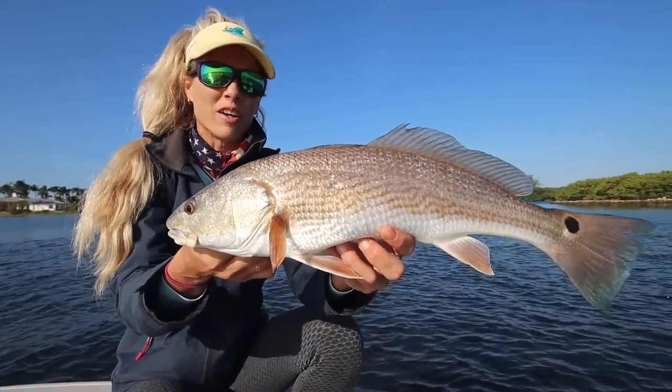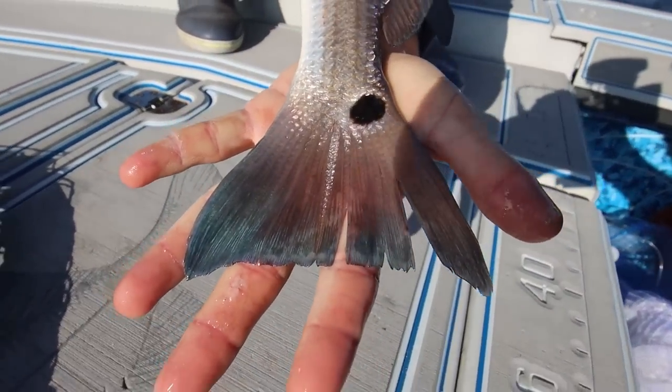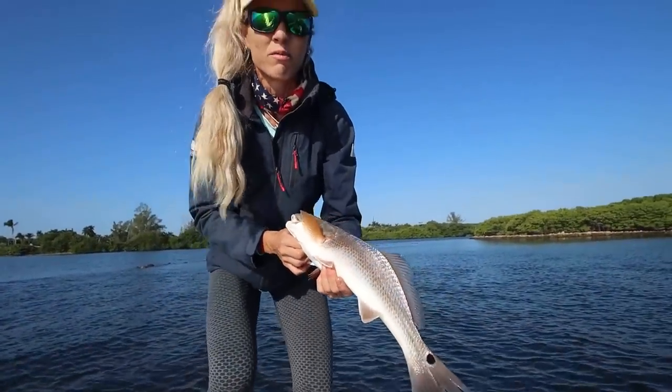It looked like a croaker and then I saw the blue tail — the blue is from the crustaceans they eat. Gorgeous fish. Let's measure him real quick, let him go. Let's do it on the cooler.